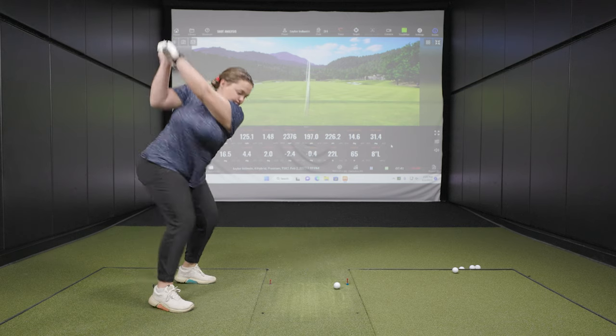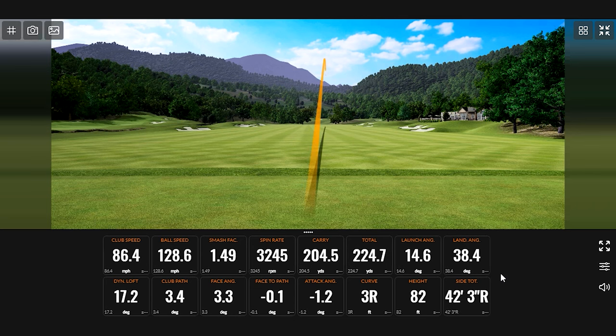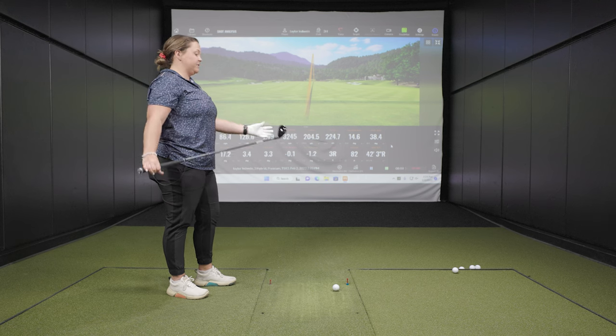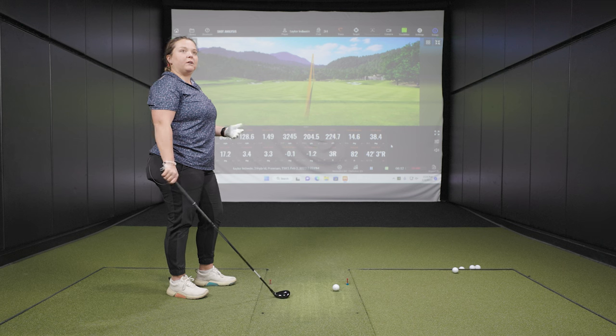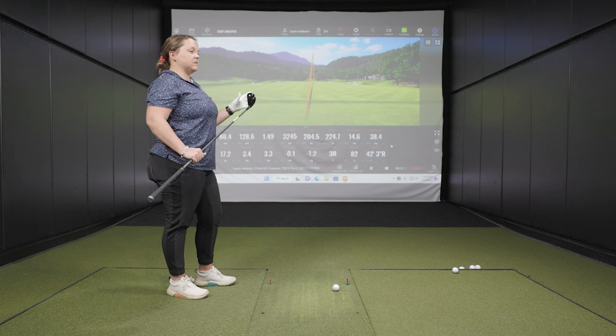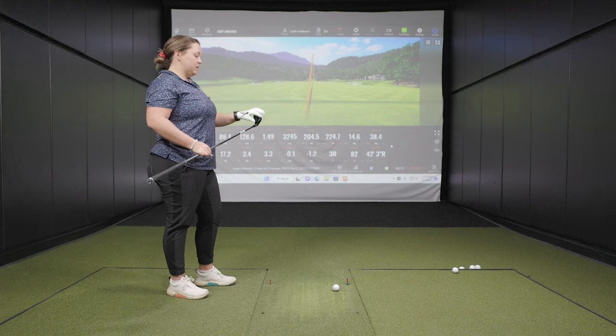Wow, that sounded way different. I don't know if it's because of the slightly smaller head, but it definitely did. It sounded more like the difference between a hollow iron and a forged iron — just a softer thud versus the little bit of ring you get with a metal wood. The contact even felt a little bit softer. And looking down at it, it's a little bit smaller, but still nothing I feel like I couldn't hit because of the size — it's got a nice look down to it.